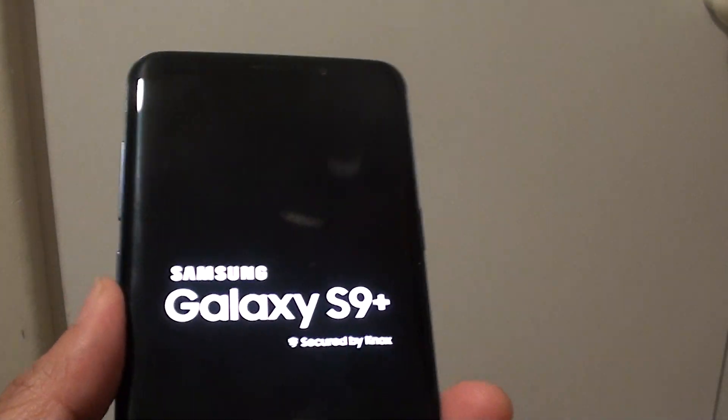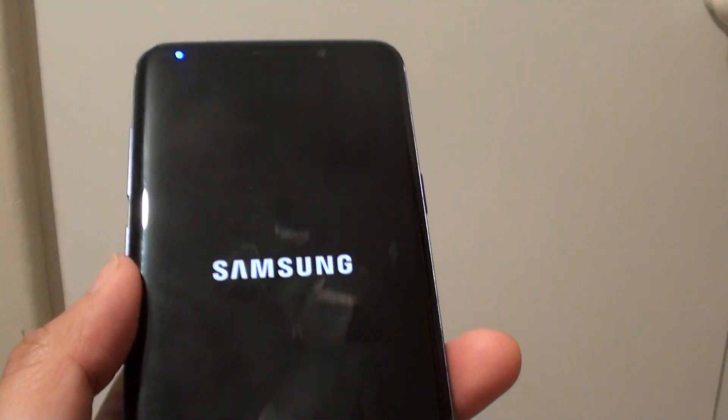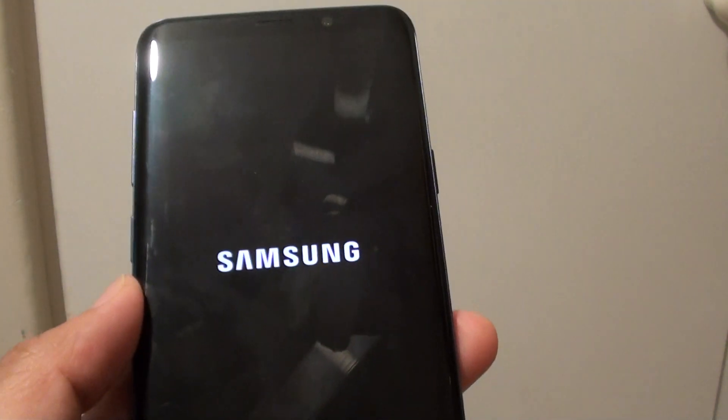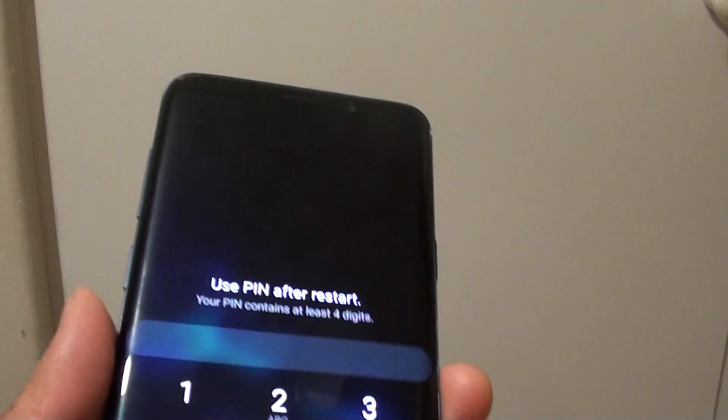Now if for some reason your phone button is broken, then there are other methods that you can do. You can go into the accessibility settings and try to turn on the power options. I will show you how you can do it right now.